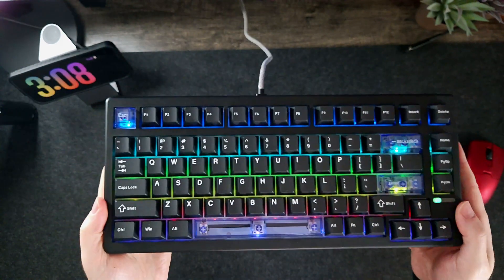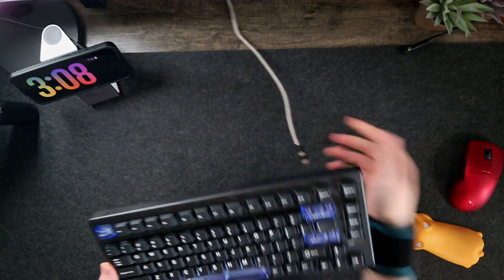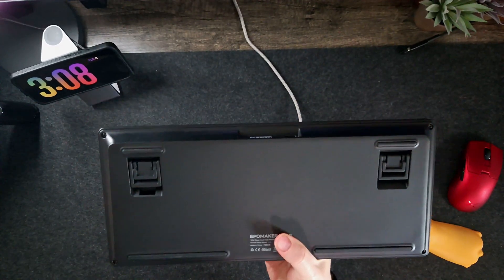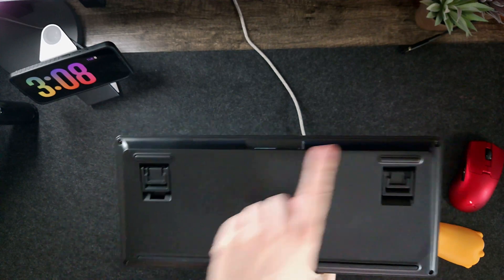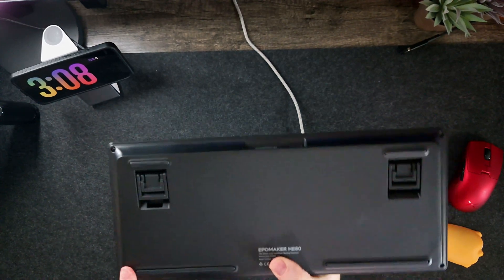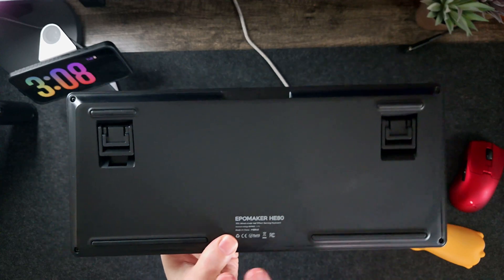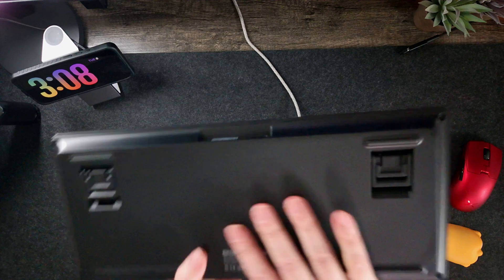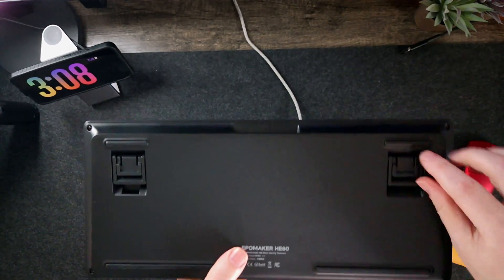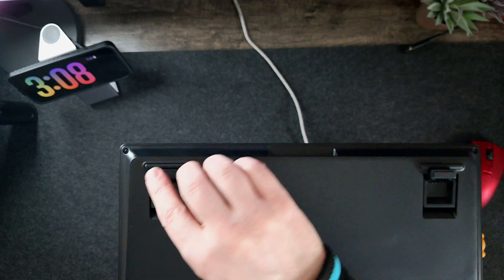Overall, very well built. If you look at the back, you've got two different feet positions. But before we even talk about that — check this out: rubber, rubber, giant rubber, giant rubber. I really like what they did here with the large rubber pads, because this does not go where you don't want it on your desk. You've also got the smaller feet, which have a little bit of rubber and they're black, so they're not going to pick up too much debris over time.